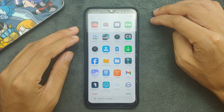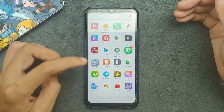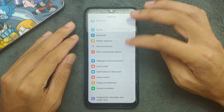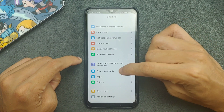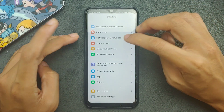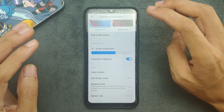One good thing about this ROM is that when I restored my applications, all of them worked fine with no issue — that's good. However, one more issue: you cannot use the privacy and security section; it's not accessible.